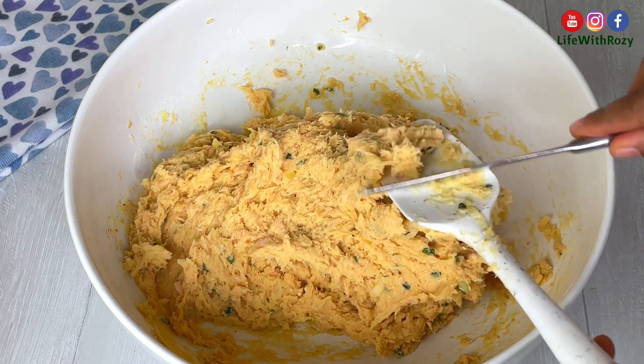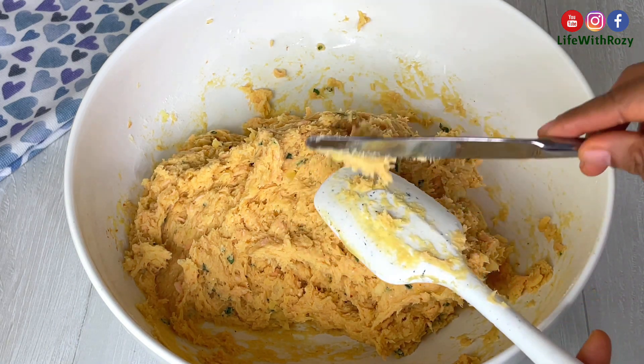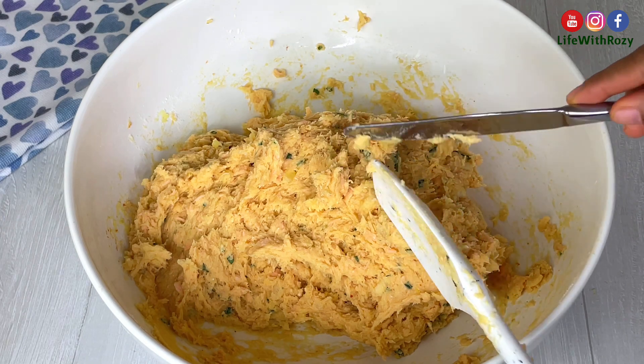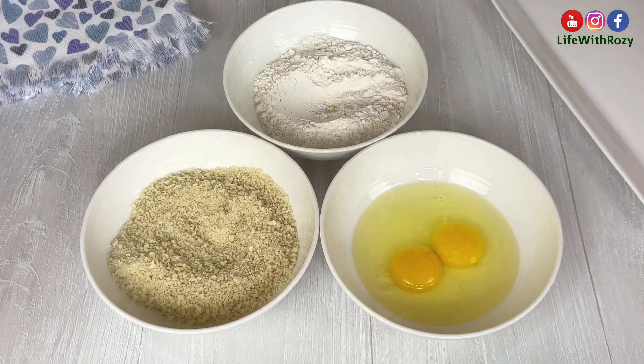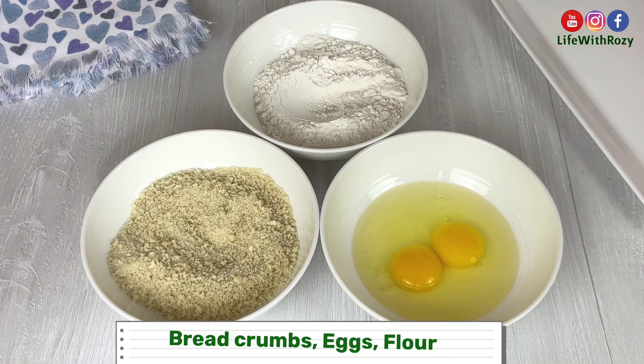Once everything is well combined, I will take out the spatula. I will be using breadcrumbs, eggs, and flour for the coating.